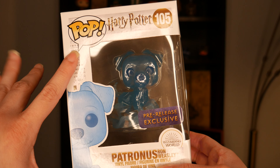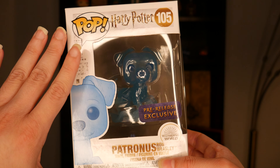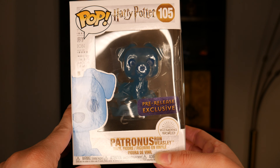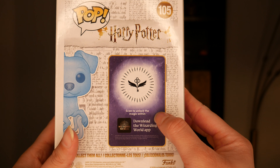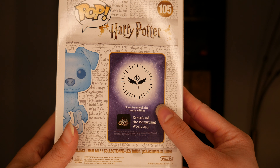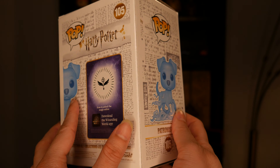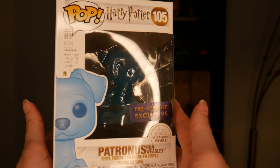Just like Harry and Hermione's Patronus Pops, this is packaged in a window box and it has the pre-release exclusive sticker. There is also an enchanted key on the back which you can scan in the Wizarding World app for extra Harry Potter content. I will be scanning that and sharing all that content with you guys as well. Okay so I'm going to be unboxing this now for the very first time, and that has taken some self-restraint for me not to open this since May. I put it in another room. Here we go.